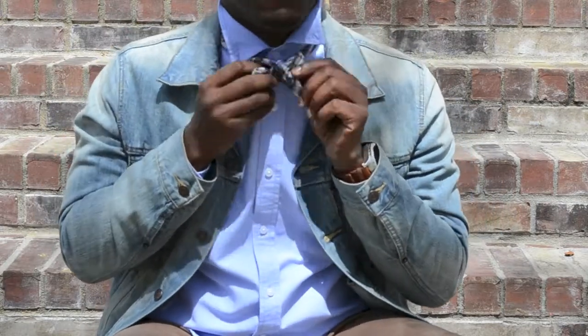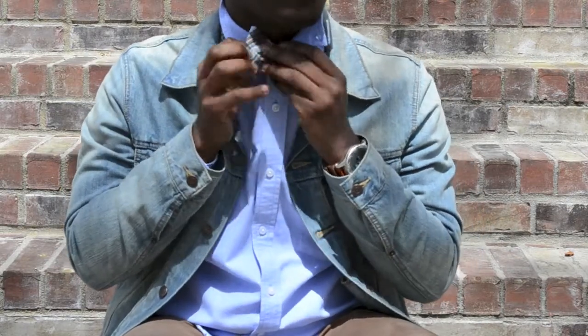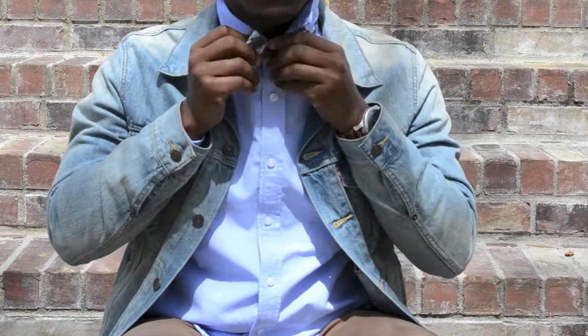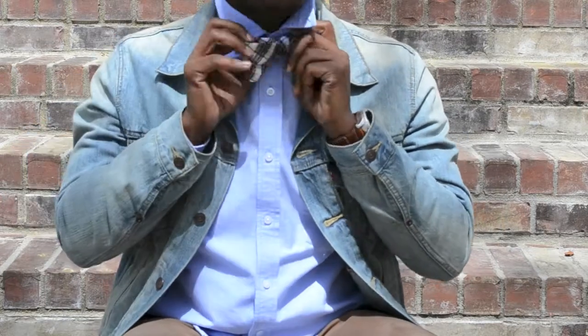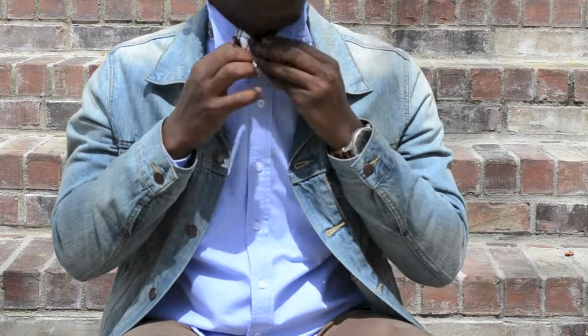And then basically I'm going to just maneuver it. Normally I'll be in front of a mirror, but I've done it so much I can do it in front of a camera. So I'm going to just maneuver it and then just play with the edges and pull them and loosen them until I get the shape of the bow I want.